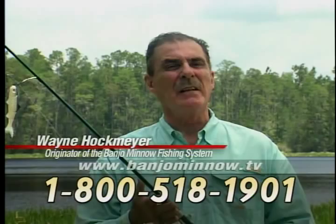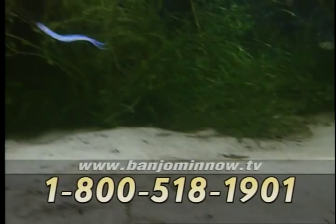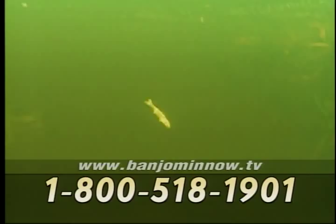I've been a fishing guide all my life and I still love to fish and take people out and prove to them that every word I say about the Banjo 006 minnow is true. It is unlike any other fishing lure in existence today and you will be amazed at how easy it is to create the lifelike movement of a real live minnow.